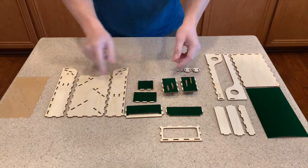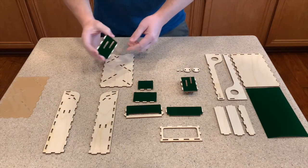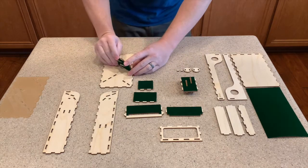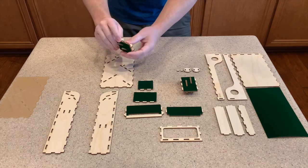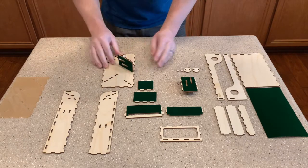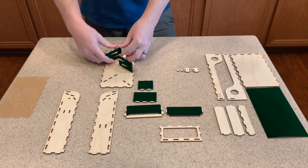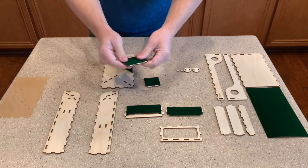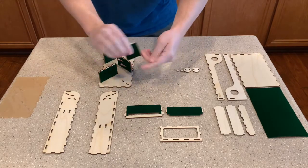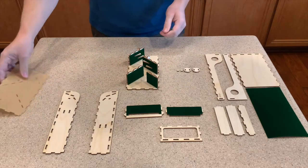First we're going to assemble the deflector walls into this back plate. The two that have the deflector ramps will have the little notches down here. You could glue on the back side here, but don't glue the other side because the acrylic is going to be locking it in — you don't want glue squeezing out on the acrylic. It just goes in like that. This one does the same thing on the lower section. Then you've got the longer plain wall going right here, and the shorter plain wall right into there.